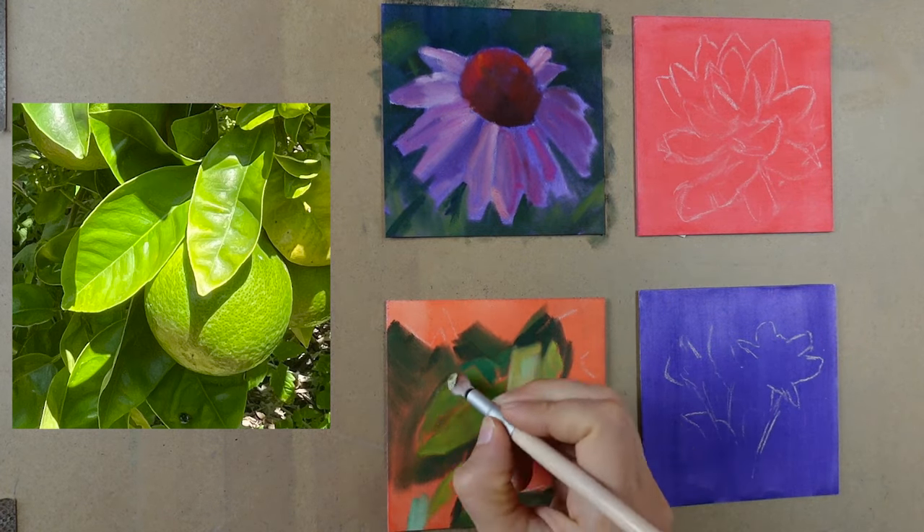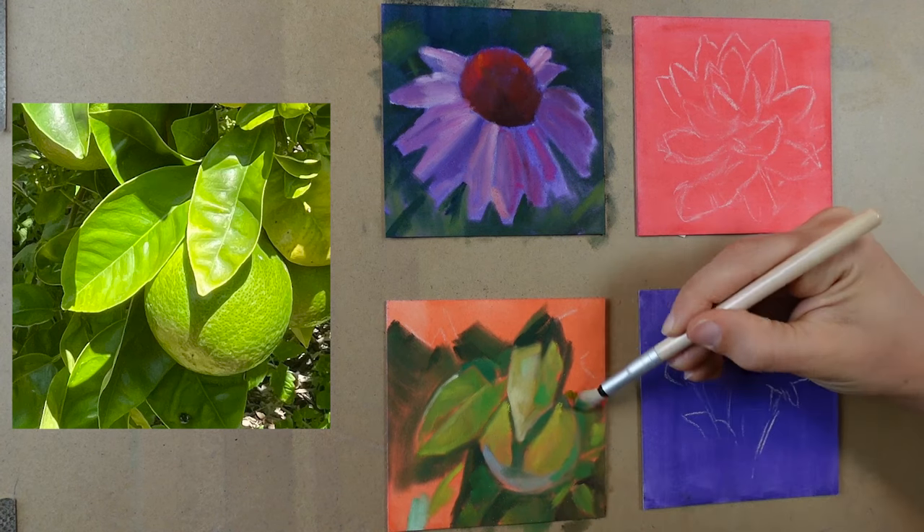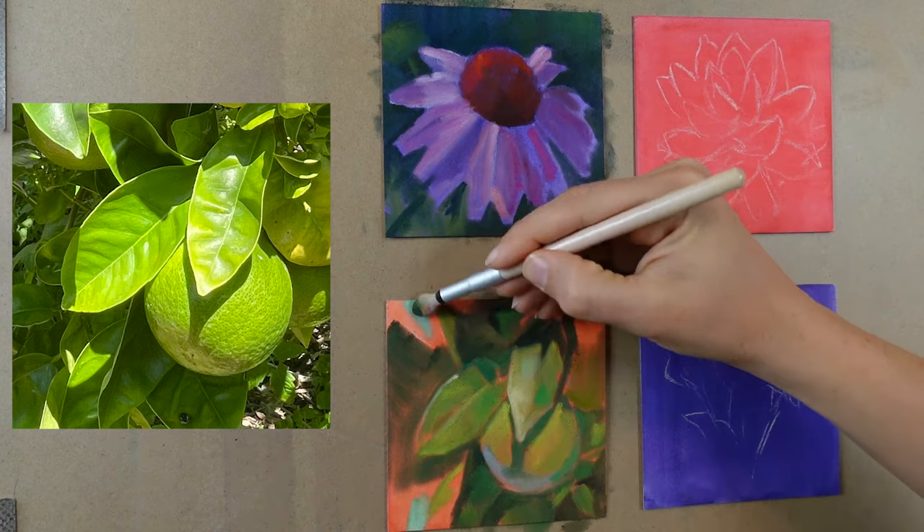I love the combination of pan pastels on sanded paper because I'm able to get these lay-ins done in about 15 minutes. Obviously on a larger piece that's going to take longer, but on these four by four inch pieces, it was such a fast win to be able to get all of these done in about an hour.